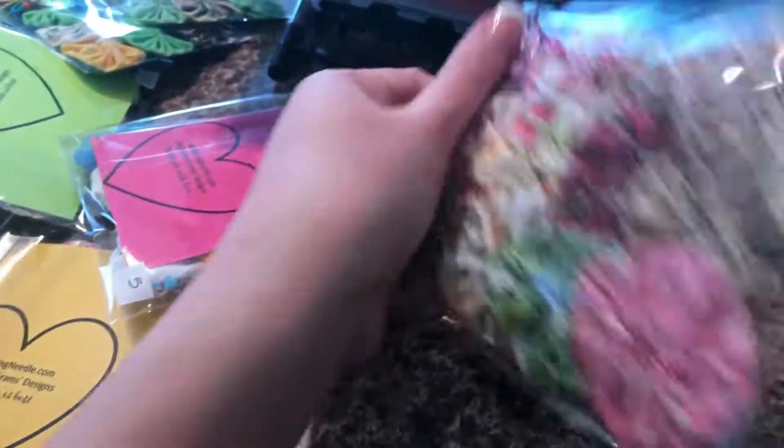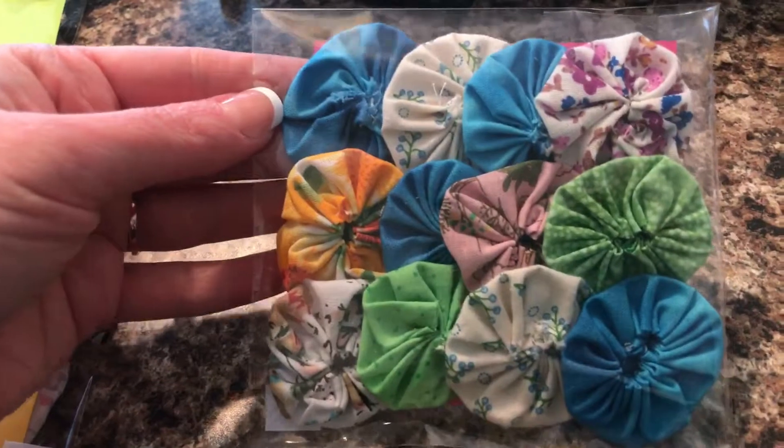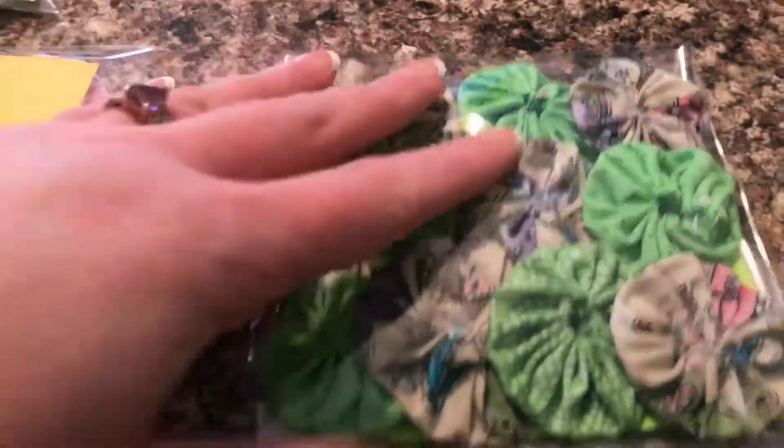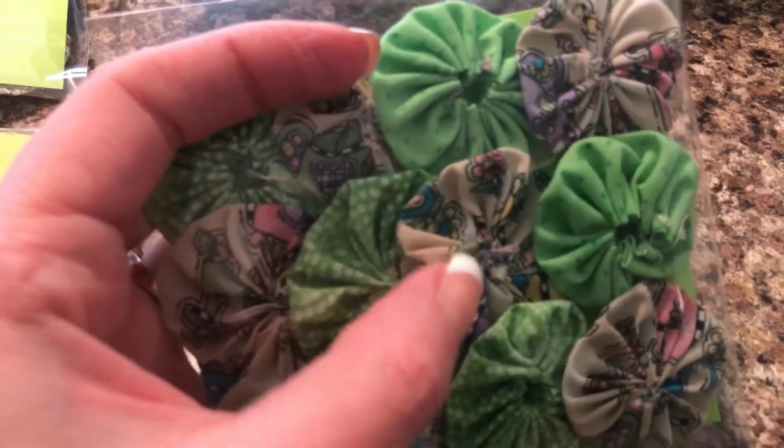Package number four — a variety of all floral, very beautiful. Package number five has two different kinds: green and white polka dot, and green with green polka dots. And then there are prints of watering cans with flowers. That was package number six.